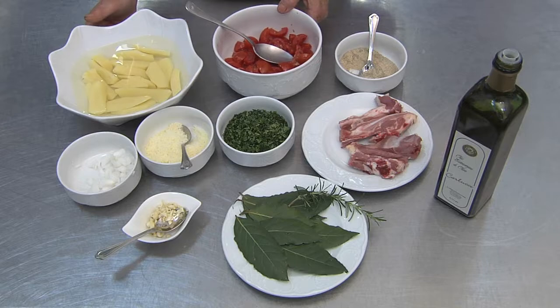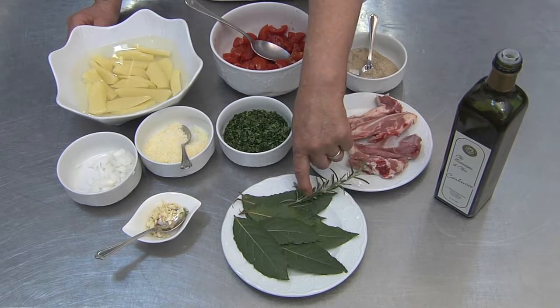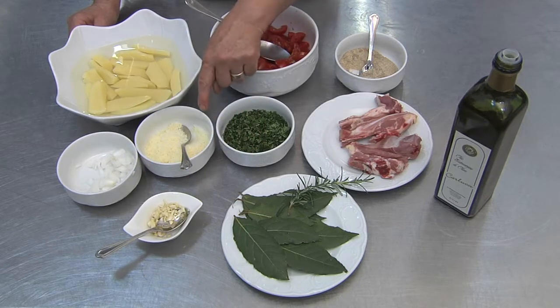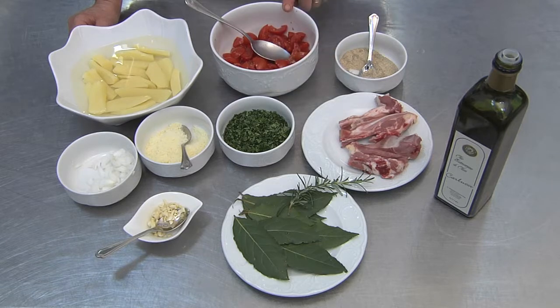Here are the ingredients: lamb, bay leaves, rosemary, garlic, onions, pecorino cheese, parsley, tomatoes, potatoes, and some pepper.